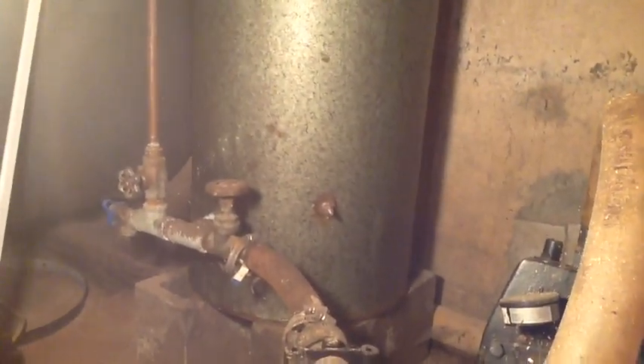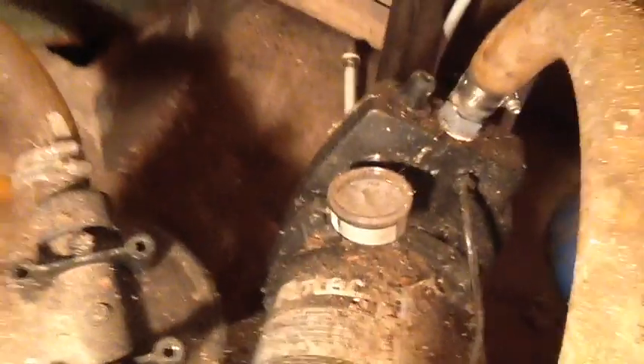The one I have in service is this older fiberglass tank. I don't believe it has a bladder — it's just the old-style bell tank where there's water in the bottom and an air bubble at the top. If that air leaks out and the bubble decreases, you have a shorter time with pressure available, which means your well pump will have to come on sooner and more frequently.